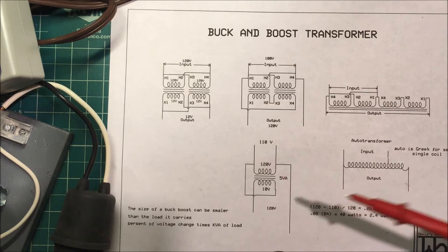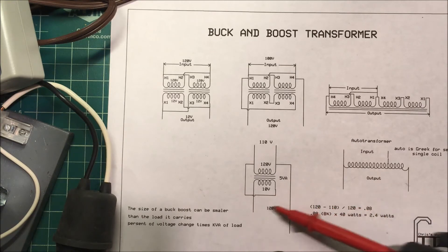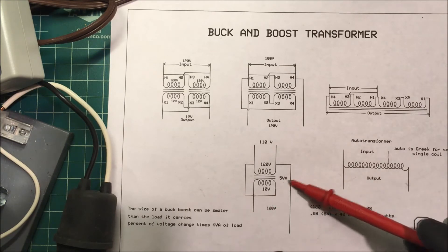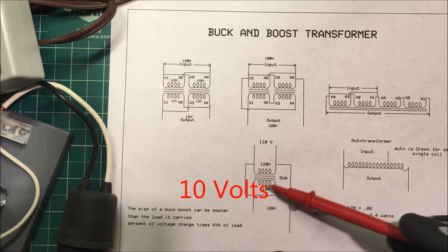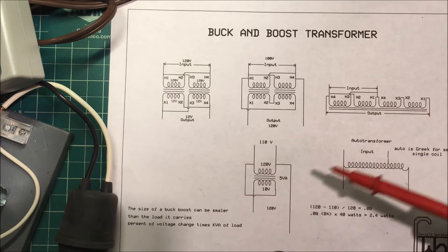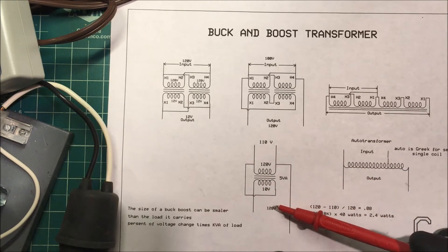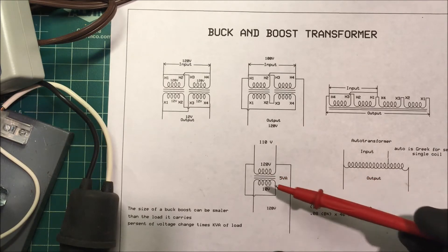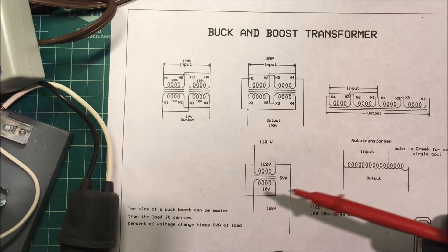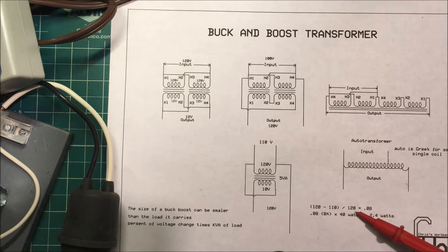I'm going to hook up a small bell transformer I have — it's 5 VA, or with a resistive load, 5 watts. This transformer isn't really made for this; the secondary side is only rated for 10 volts. But we're going to see if it works — I'll put 110 volts in and try to get 120 volts out to light a 40-watt bulb. To find the voltage change: 120 minus 110 divided by 120 equals 0.08, or eight percent. Eight percent of 40 watts is only 2.4 watts, so this transformer should handle it.